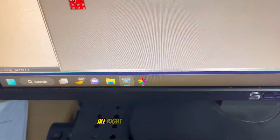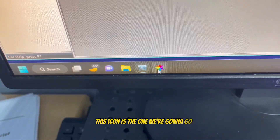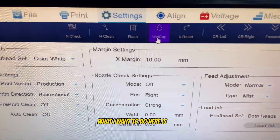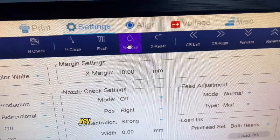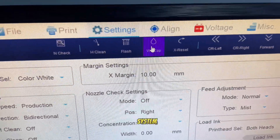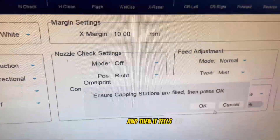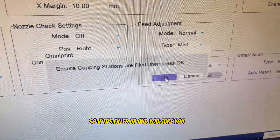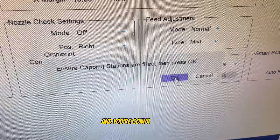This software icon is the one we're going to use. Come in here and go to 'Wet Cap.' Before you hit this wet cap option, make sure you've already filled up that wet cap system. Hit it, and it tells you to confirm the joint is filled up. If it is, hit okay.